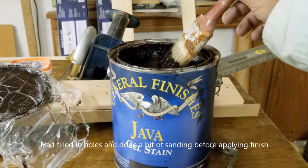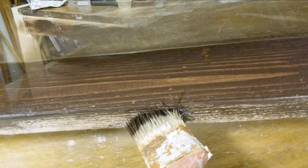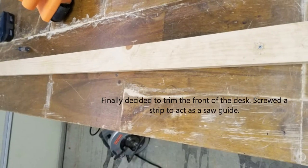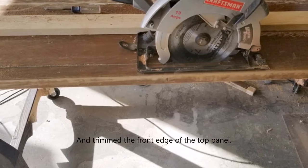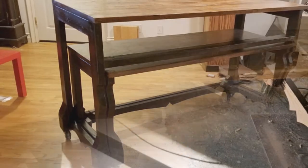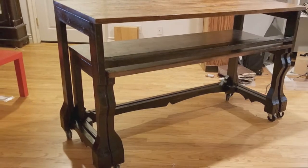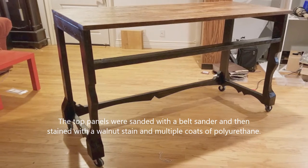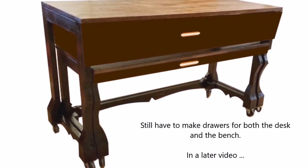I had a box of Java gel stain left over from my front door, so I tried it on the cross beam and it was looking pretty good. Before continuing I went ahead and trimmed the front of the desk using a wooden guide strip screwed on as a fence with a Craftsman saw — and here it is cut and trimmed. After a lot of sanding, filling holes, re-sanding, and applying finish plus a coat of polyurethane on the sides and cross beam, the top panels were finished with a walnut stain and multiple coats of polyurethane. I still have to make drawers, which I'll cover in a future video.